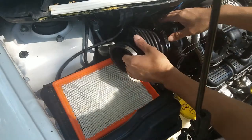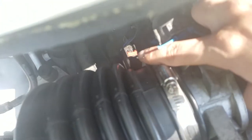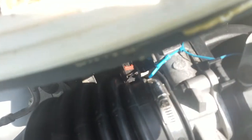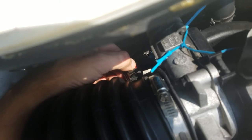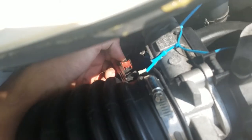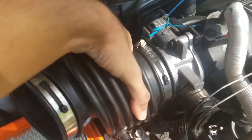Then we can slip off this. But before we do that, there is the IAT sensor — the intake air temperature sensor. You need to disconnect that. To do that, you simply pull this red thing back, then push right here, then squeeze and pull it off. Wiggle that off and set it aside.